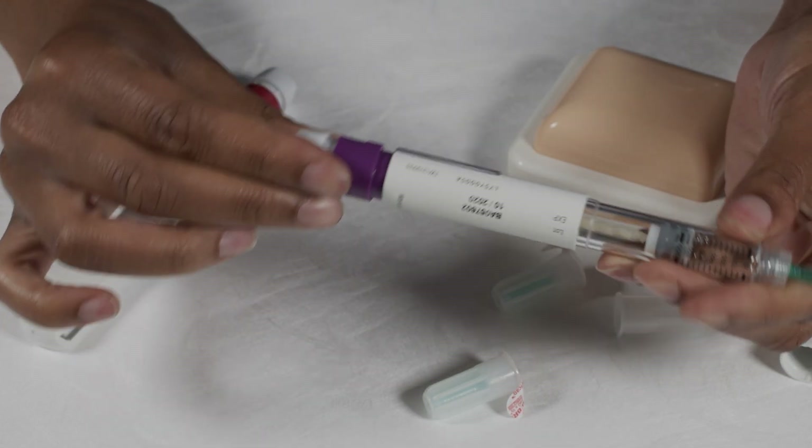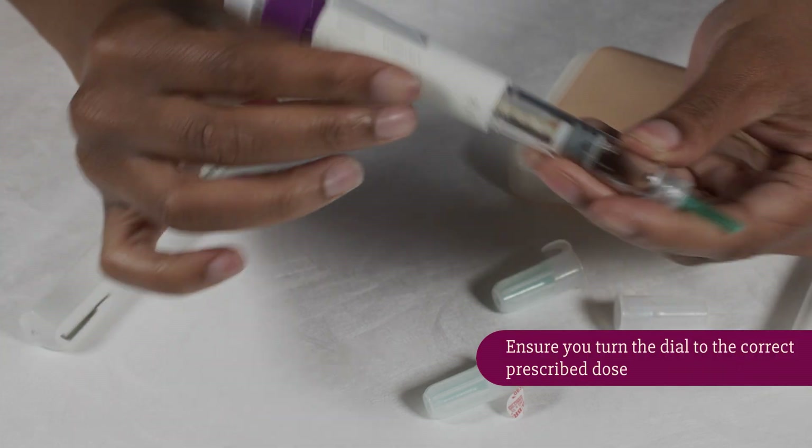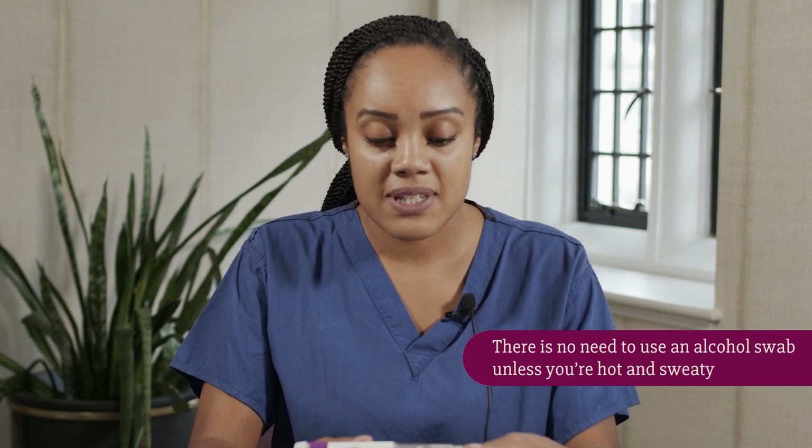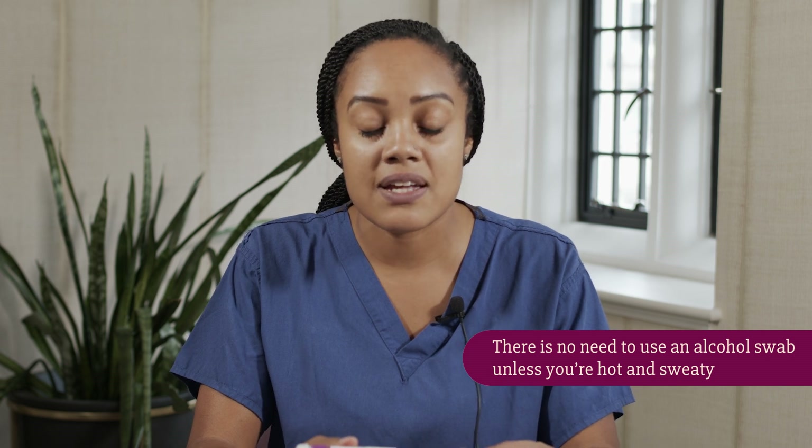To get the pen ready for your prescribed dosage, turn the dial at the end and you can see the numbers change. So if my prescribed dosage is 100 units, I've dialled it up to 100. If you accidentally go too far, you can just turn the dial backwards. All your injections are going to be in the subcutaneous layer of the skin — that's the fatty area just underneath the skin.